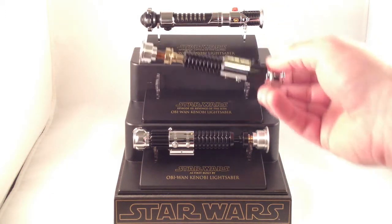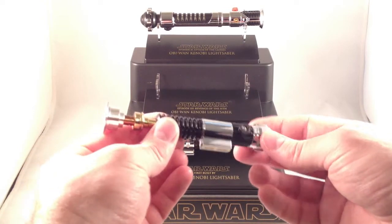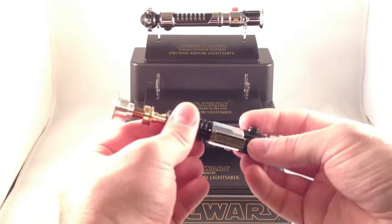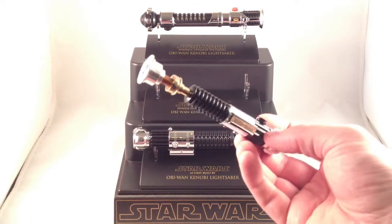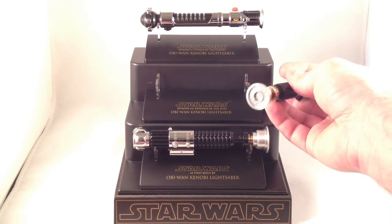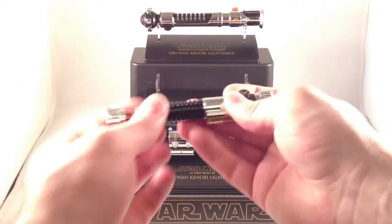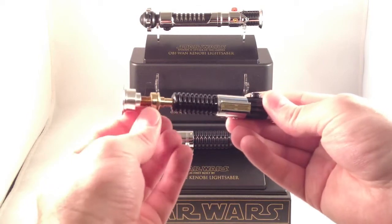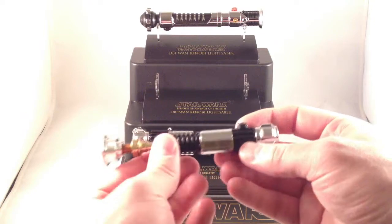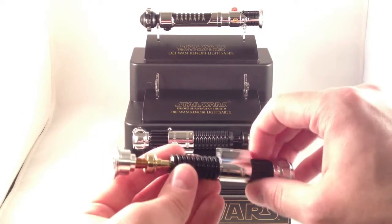This is the Revenge of the Sith saber. This is probably one of the three cheapest sabers you can still get on eBay — they made a billion of the Episode III sabers, so the Anakin, Darth Vader, Obi-Wan, and I think Yoda ones are still really easy to find. You can see it's got some nice detailing in the emitter. The grenade part is plastic, but the rest of the barrel is metal. The switch doesn't move — nothing turns. It does have a belt clip, and it's very accurate to the design.